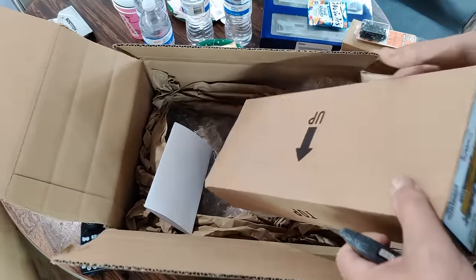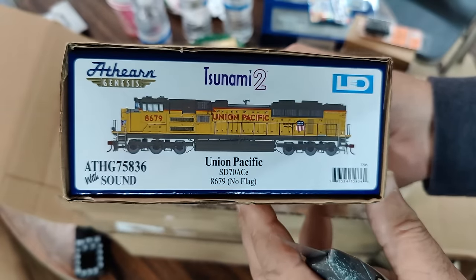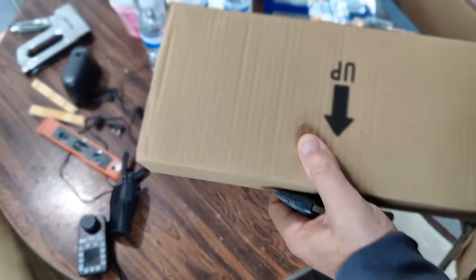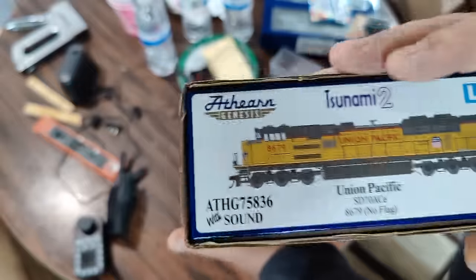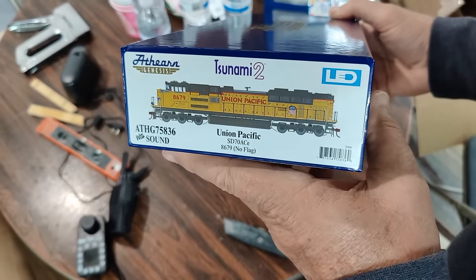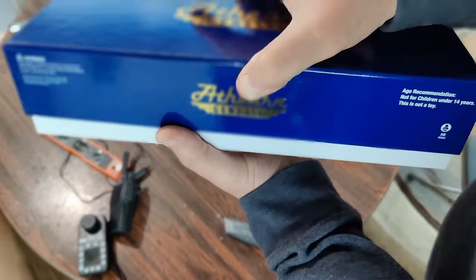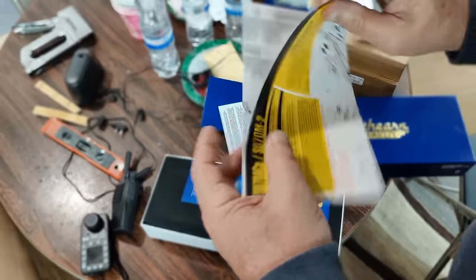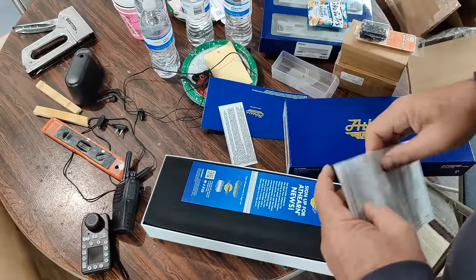And then of course the main thing — the new locomotive, the Athern Genesis Union Pacific SD70ACE. This is the more modern one with the PTC antennas. There was another one they had with yellow stripes but without the PTC antennas. Both Union Pacific road numbers are yellow sills, making them the more modern category as opposed to the red sills. This particular road number 8679 also has PTC antennas.